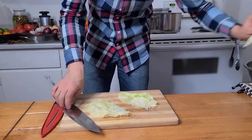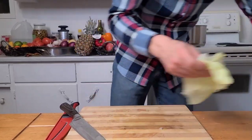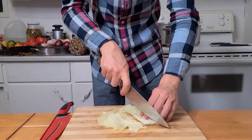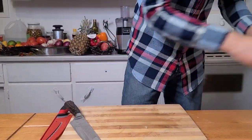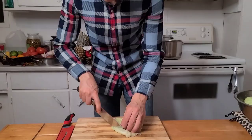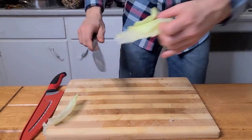Don't throw those spine pieces — we will need them. We're going to prepare some more. Another way you can cut it is like this, whatever is easier for you.